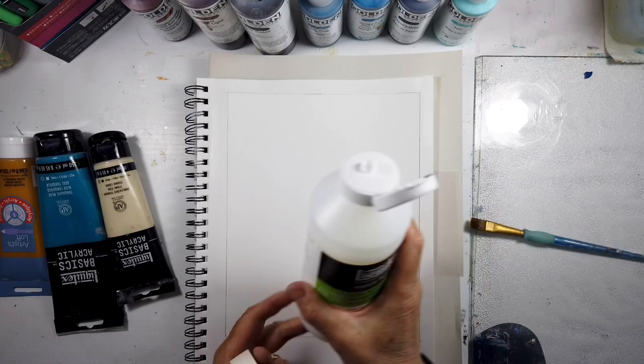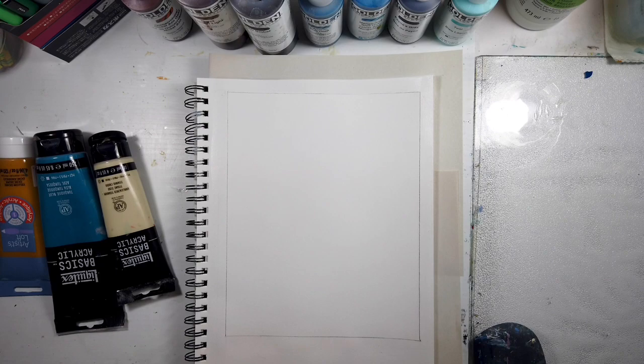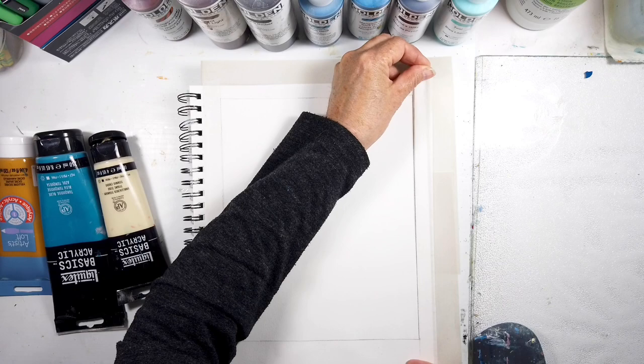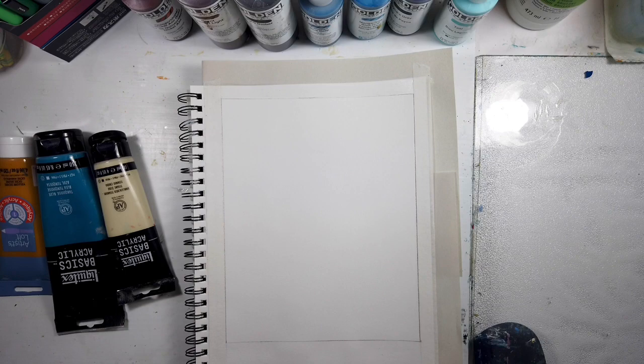Why don't we go through what I'm using this week? That's the high gloss fluid medium - it thins out and makes really thin layers, and that's what I'm practicing using. I use the gloss fluid to tape down the edges only where the paint is going.